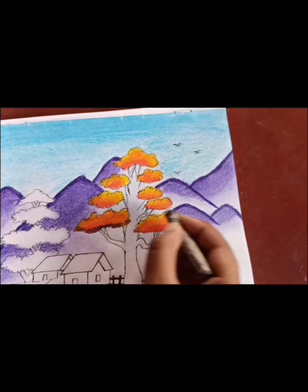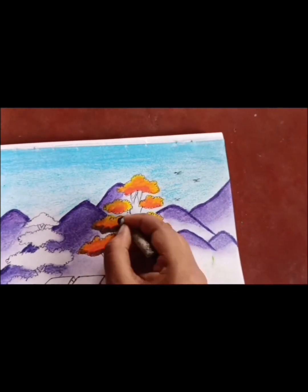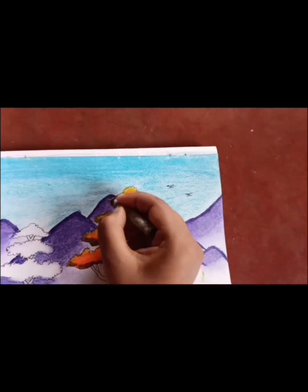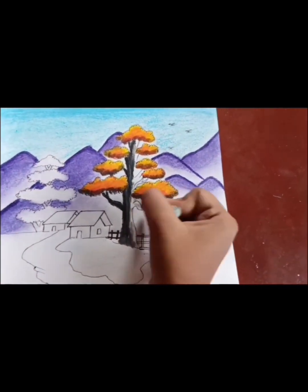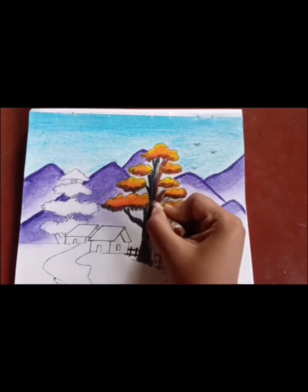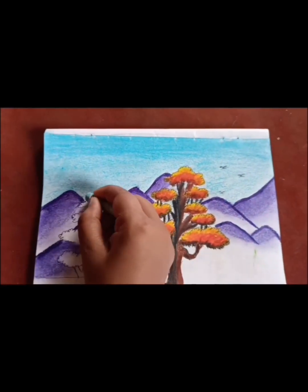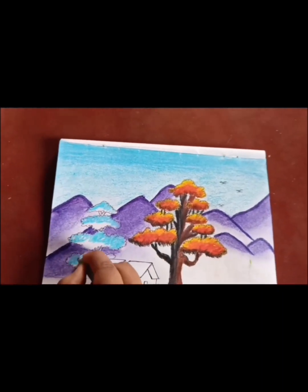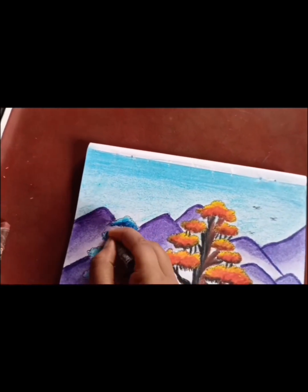Then I will give it a light black color. Then I will color the next tree — first I will color the tree sky blue, then deep blue color.